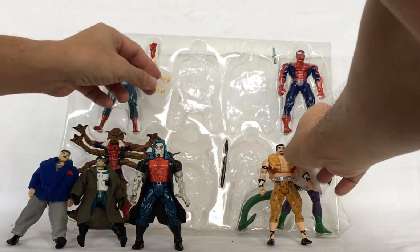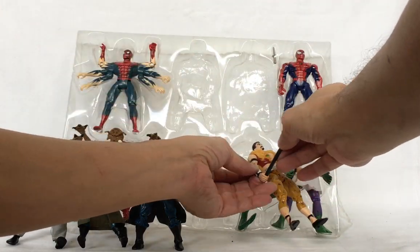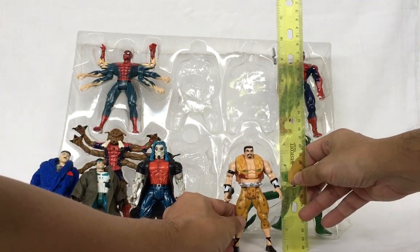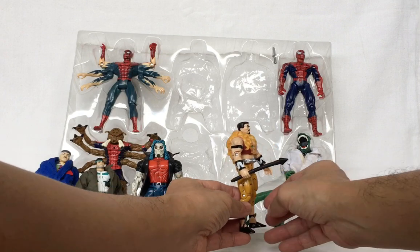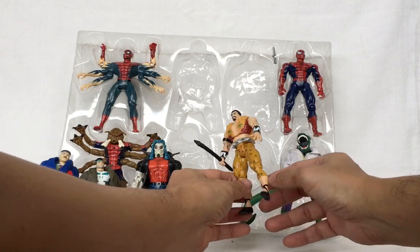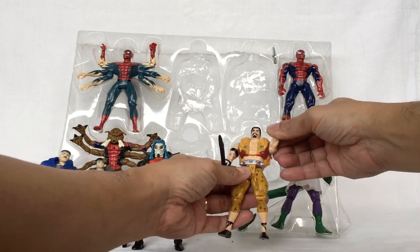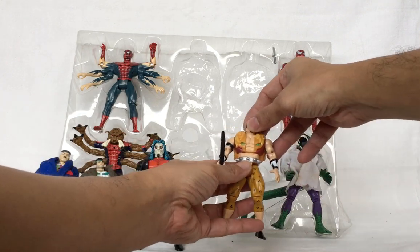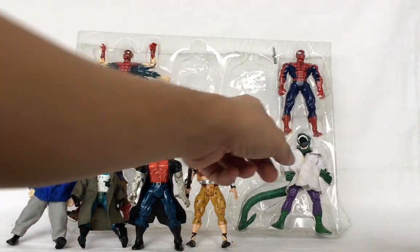Next is Craven the Hunter. Craven has a spear that you can put into his hand. He measures around five inches tall. His leg moves forward, knee bends, arm goes all the way forward, elbow bends, and head moves from side to side.